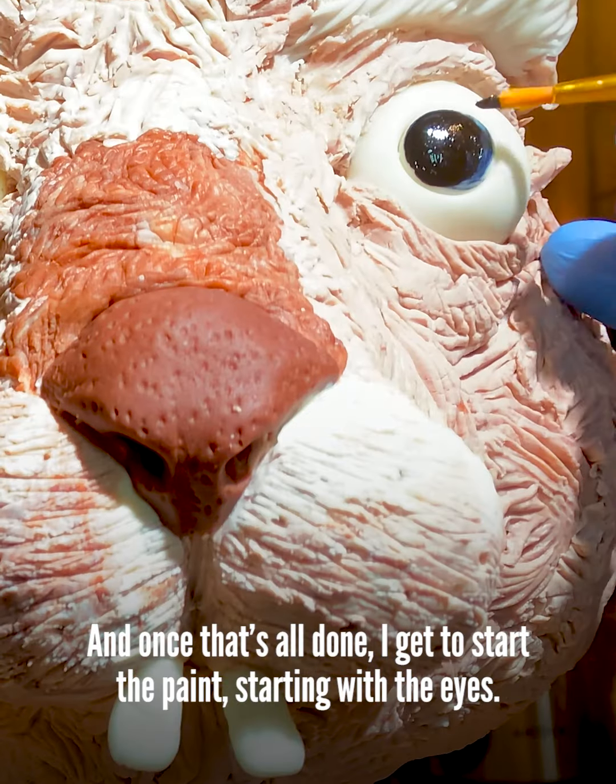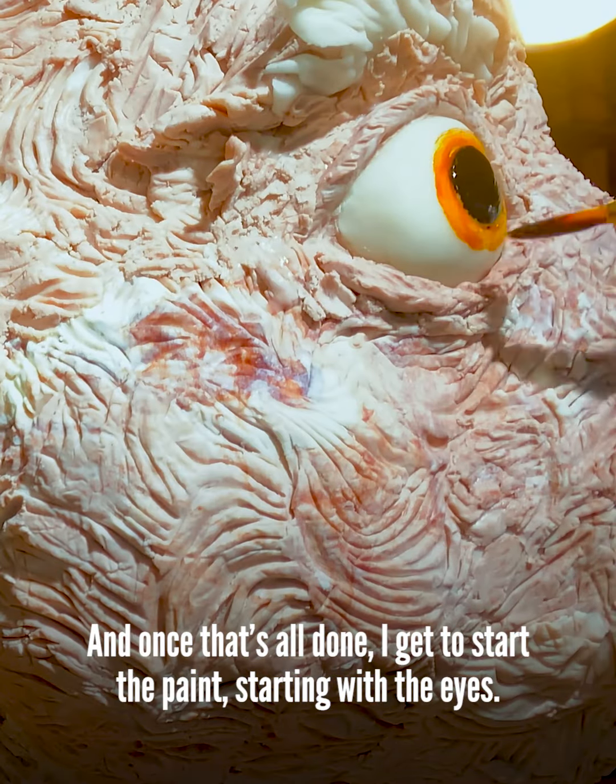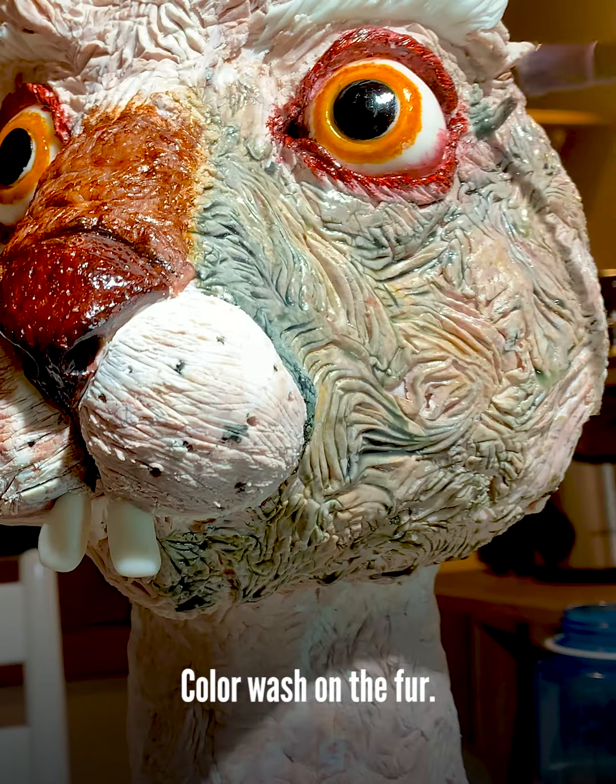And once that's all done, I get to start the paint — starting with the eyes. Then a color wash on the fur.